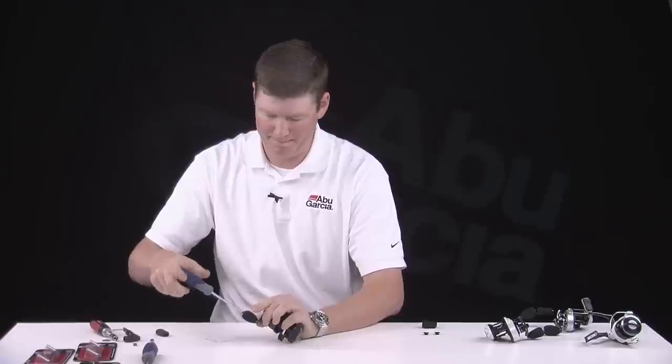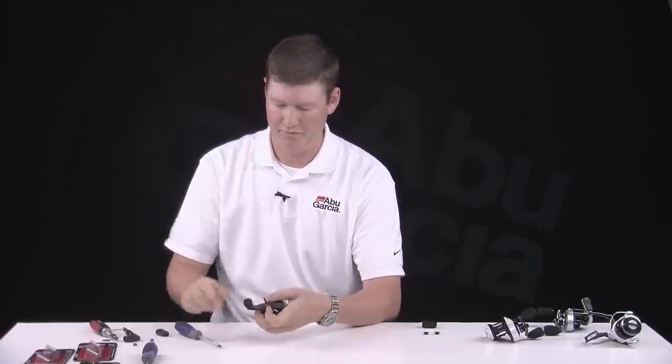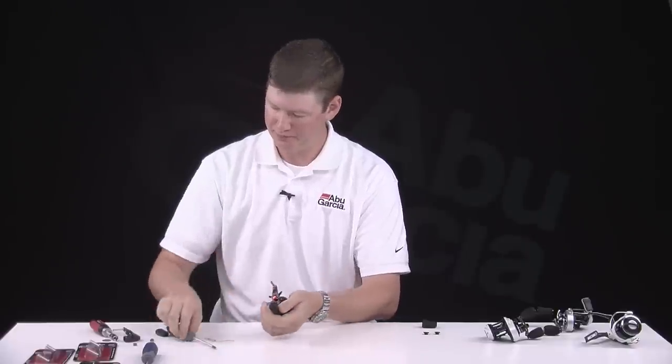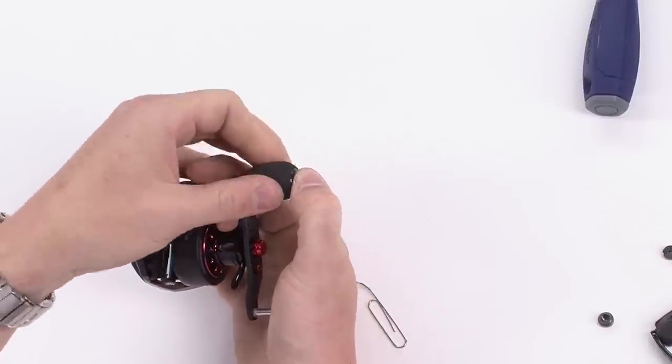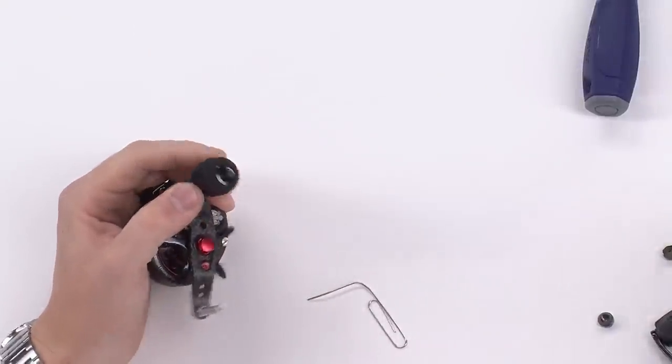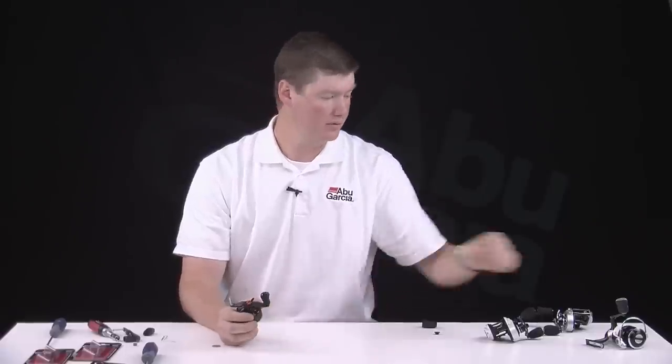Replace your screw, send it home, and you're done. Each of the packages for each of the kits comes with a cap as well as the EVA knob. Just take your finger, hold it, and you can rotate the knob so it actually threads the cap in. Once it's in place, finish tightening down the cap on your EVA knob and you're finished. Repeat the same process on the other side. And if you have a spinning reel, the same applies for the install of the knobs.